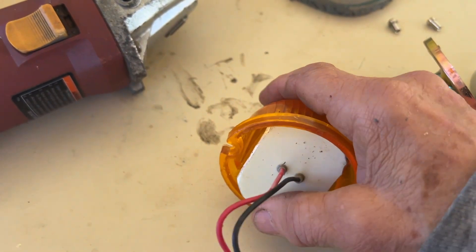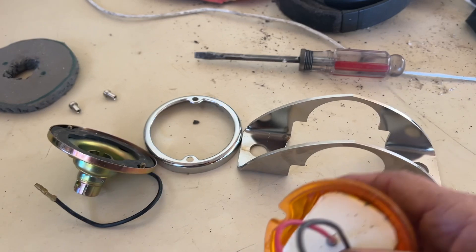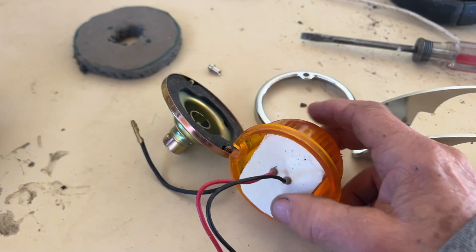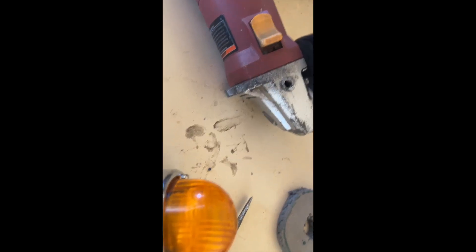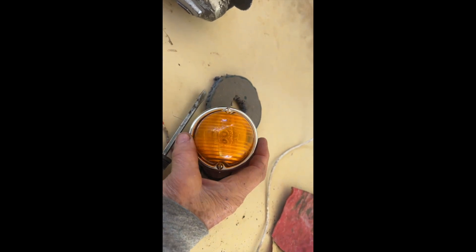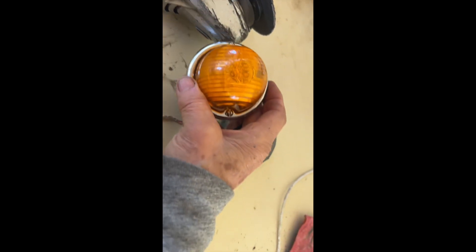And now, lo and behold, I have the right marker light, the correct size, the correct everything, but it now has an LED in it. Now, if you were to look at this — here it is, all assembled again — there's no way you would tell that it does not have a bulb in it, or that it has an LED in it. And so that is great.